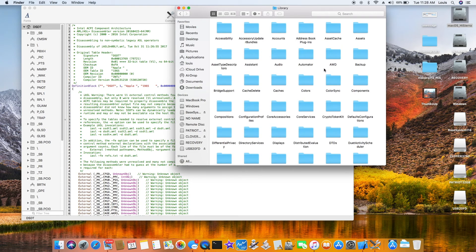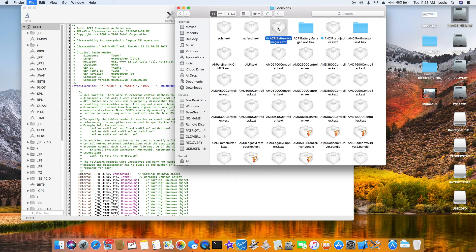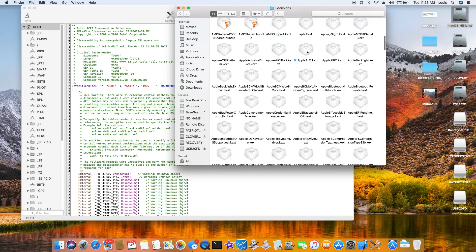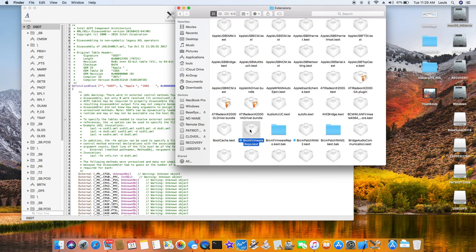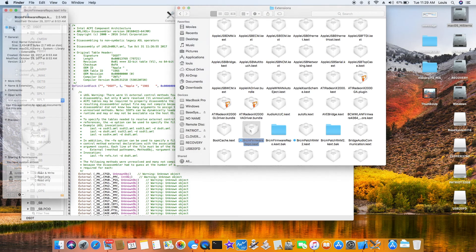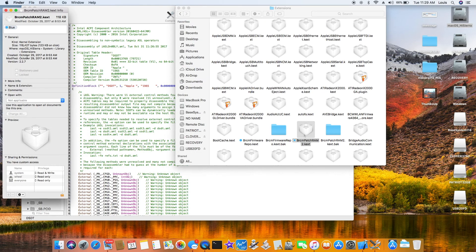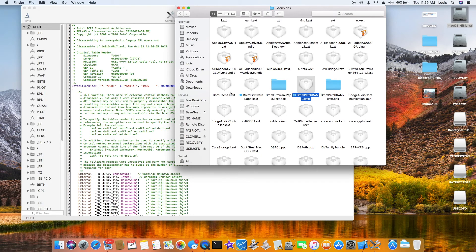Let me show you all the kexts I use. For ACPI, usually the newest version which is 1.8.14. AHCI. Apple ALC version 1.2. VRCM firmware repo for Bluetooth: 2.27. VCRMPatchRam2, also the newest one: 2.27. I do not use any FakeSMC Commander — it's automatically working, so I don't need it.